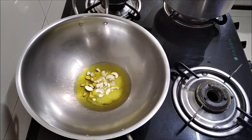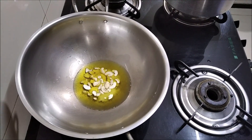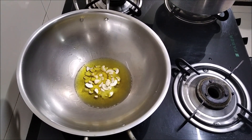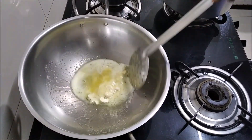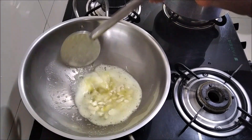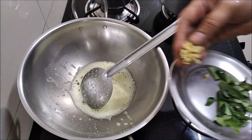Then we add a little bit of salt, and then we add ginger.